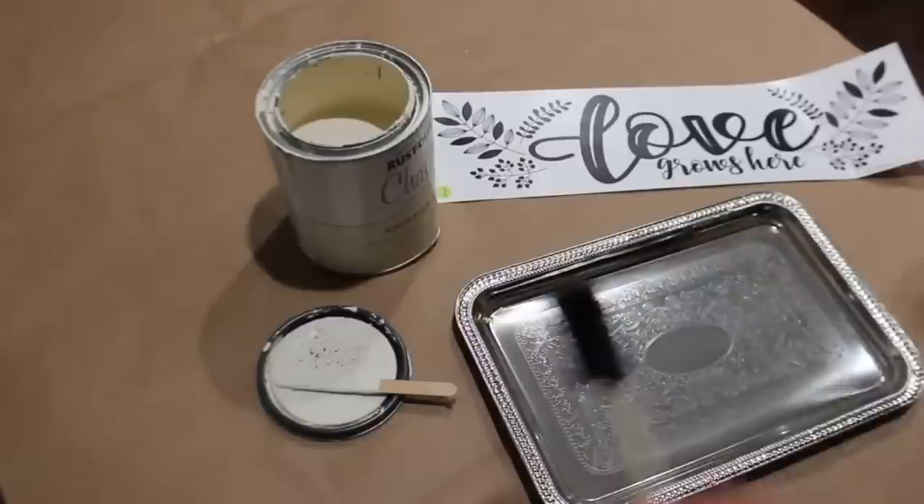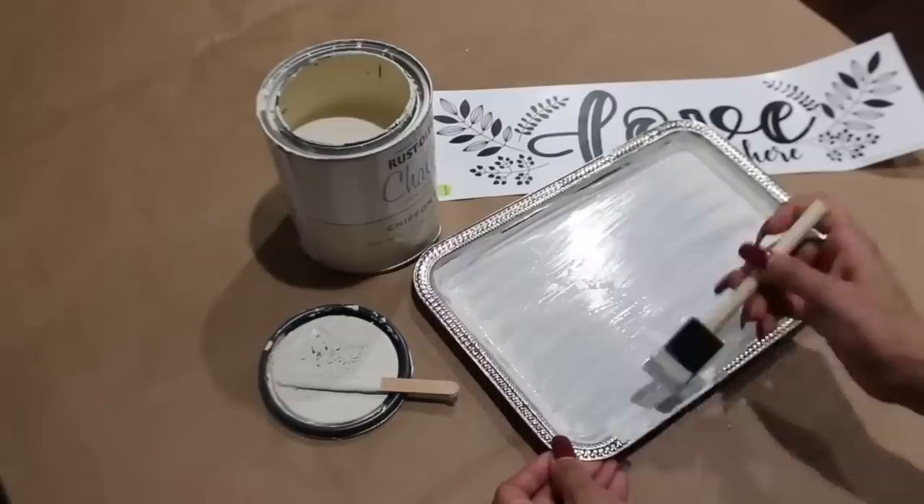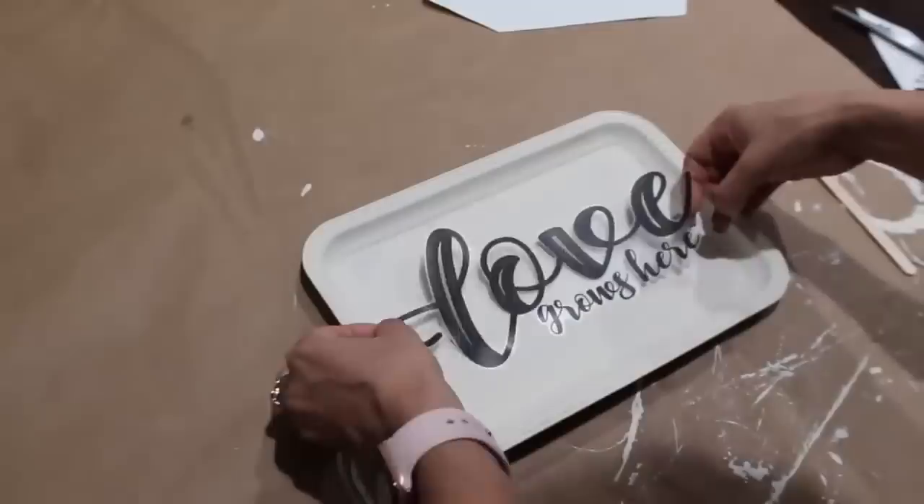I'm painting this silver platter for a sign, then adding a decal and distressing it with my Sharpie.